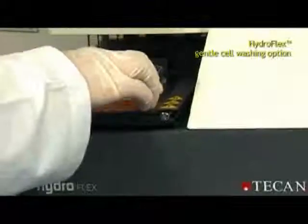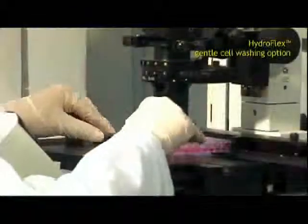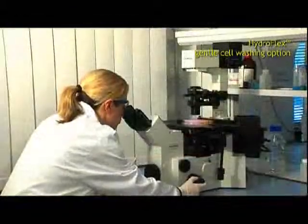Hydroflex's gentle cell wash feature leaves an intact cell layer without any visible damage.